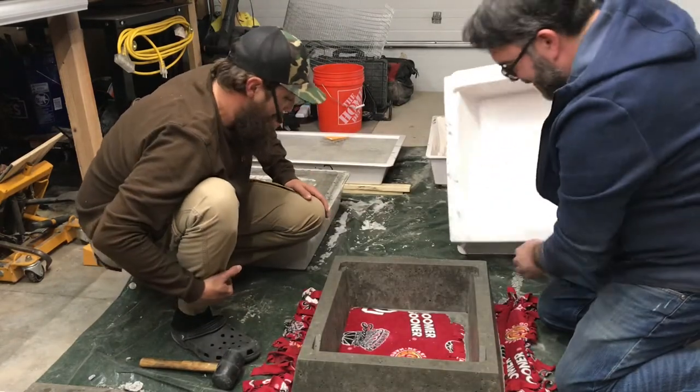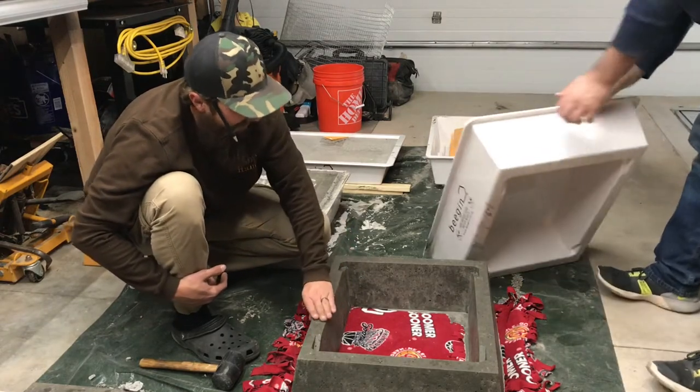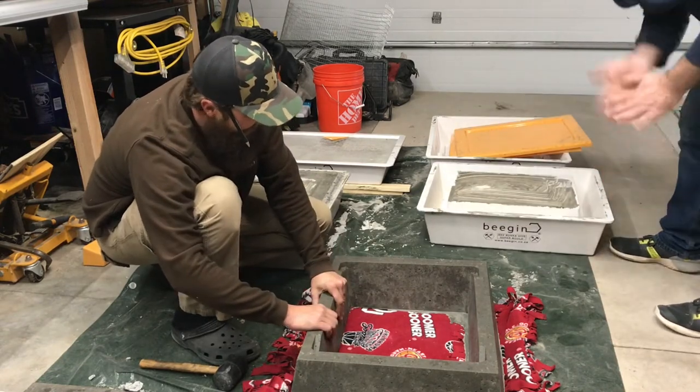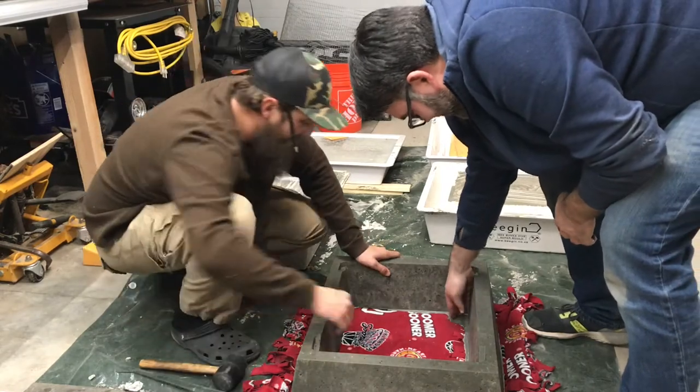Boom — oh that's pretty. Get our bodies going. That's nice — it feels so good. And it's not dirty in there. It feels soft — like a soft rock. Look at that, even with that there — it just kind of came off.